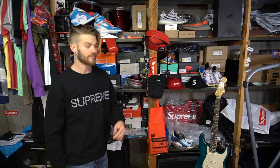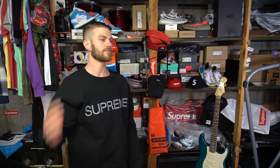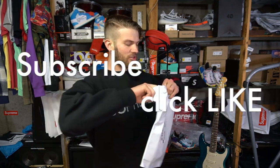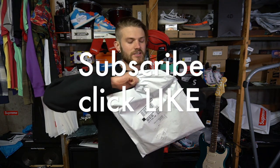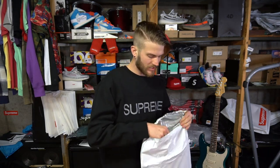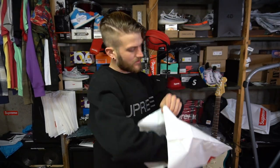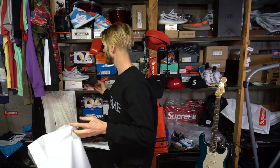If anybody wants to trade me for a small-medium, let me know. I just can't believe I took the tag off before I tried it on — I don't know what I was thinking. Anyway, make sure to subscribe to my channel, let's keep this thing growing. Hit the like button and let's get this Supreme item out of here.